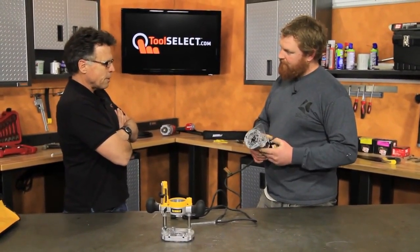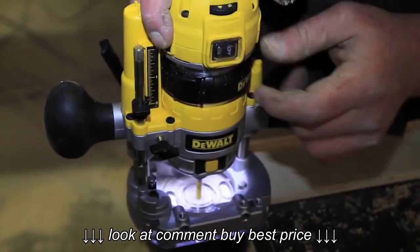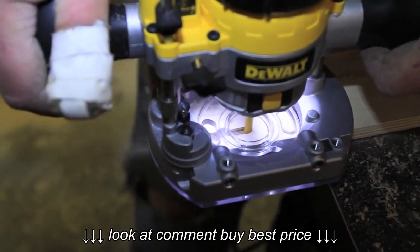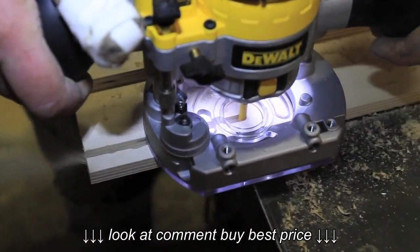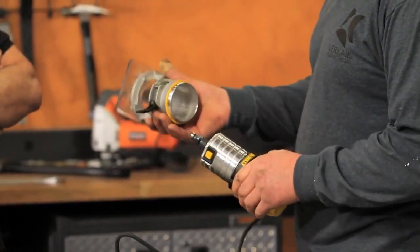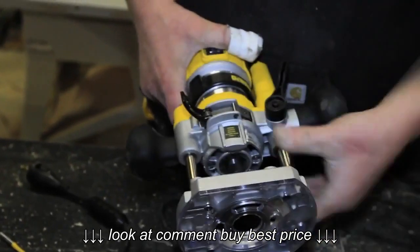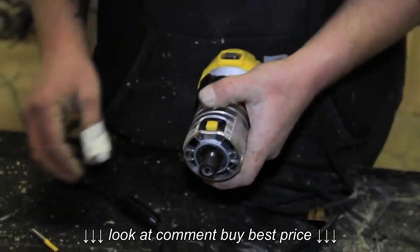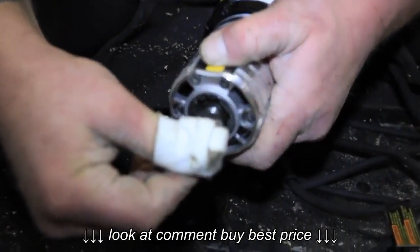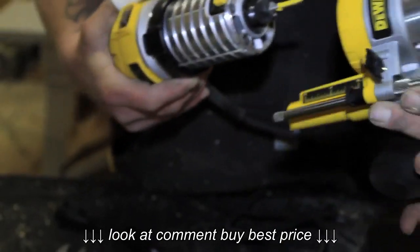So when you fired her up, what was your perception of the way it ran? It had a strong motor, plowed through the wood, has some really nice functionality to it. If you unclip it, it slides off and transfers to the plunger router really quick. It makes you want to use the plunge option a little bit more since it's so quick. So it has some really nice design features to it.